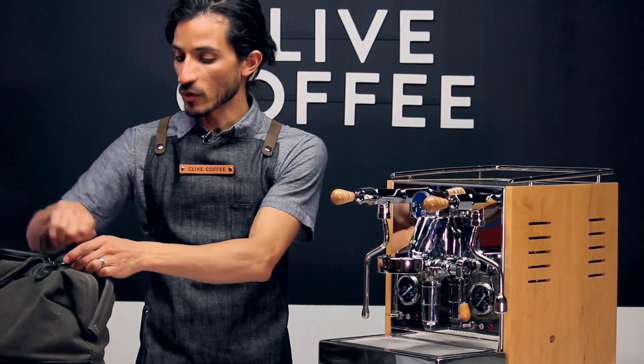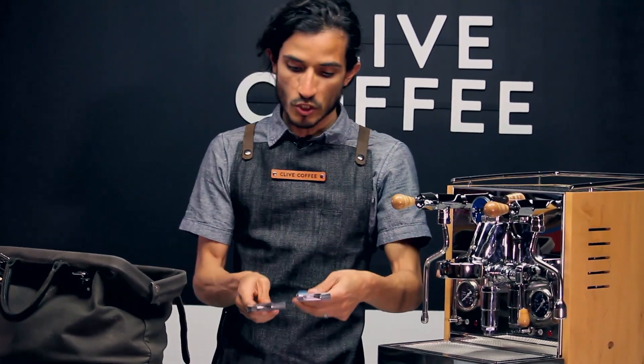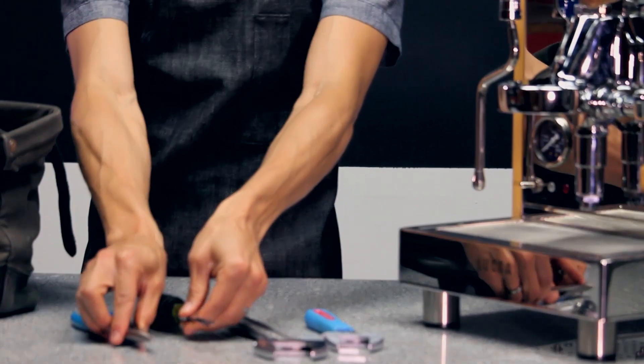The tools that you're going to need: a couple of large adjustable wrenches, a flathead screwdriver, and a pair of pliers will be helpful.